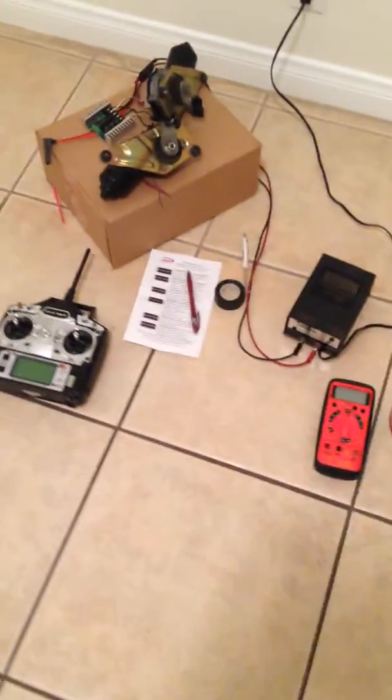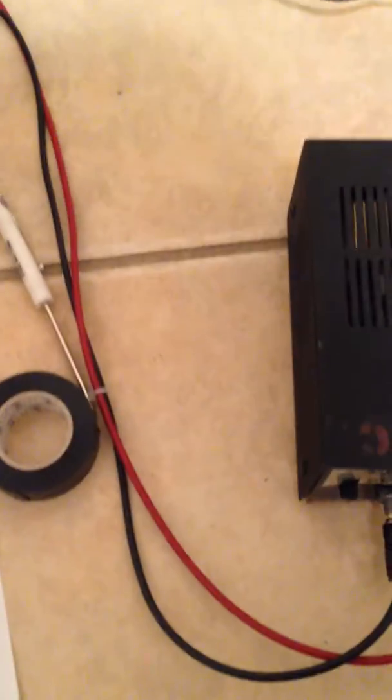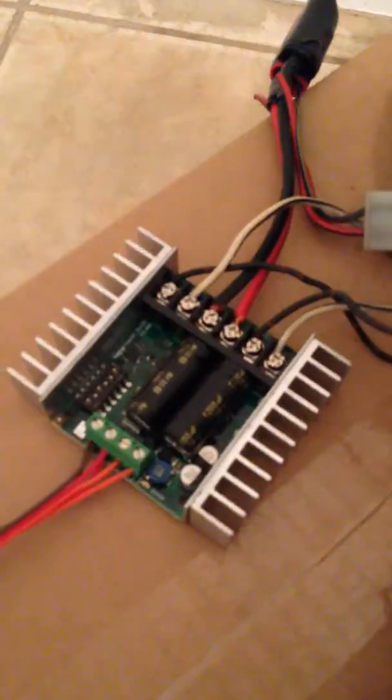Here I have the final version setup. I've hooked up the power supply — it's not the best but it'll work. The motor is connected, the board is connected, and the receiver and transmitter are connected.